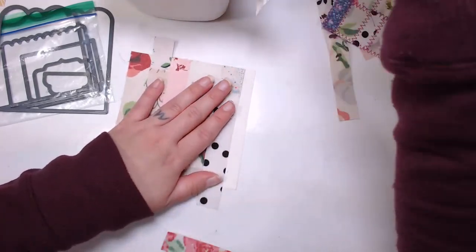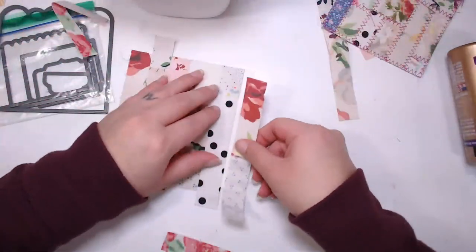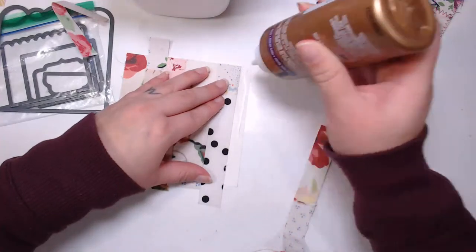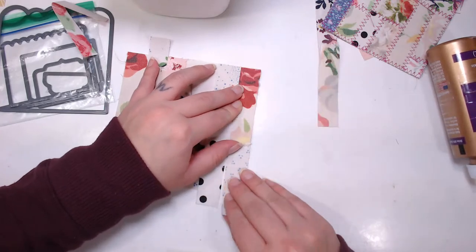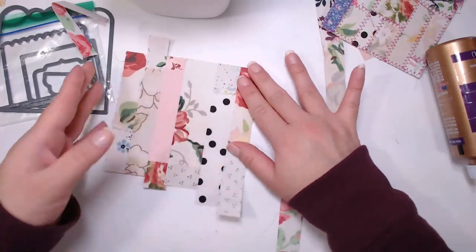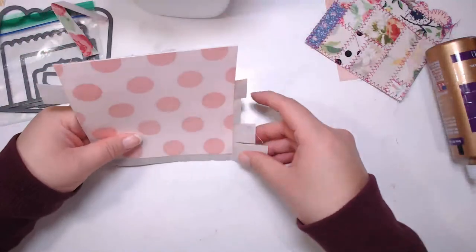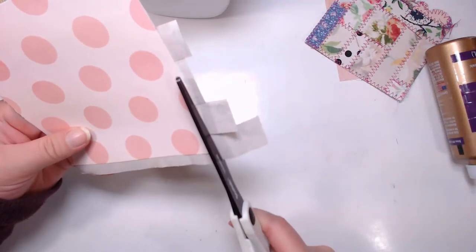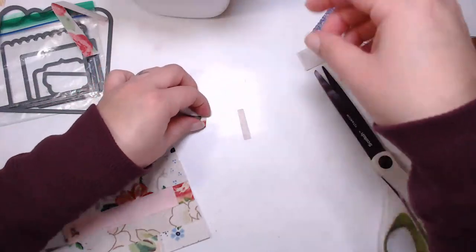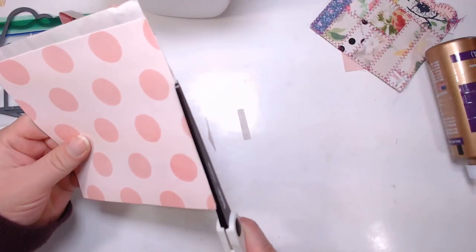And now the last row. Some of these are really long but this works right here. I'm going to have to cut some of this off, but that's okay. I keep recycling these little bits - like I keep using them in little pieces and putting them back in my little scrap bin.